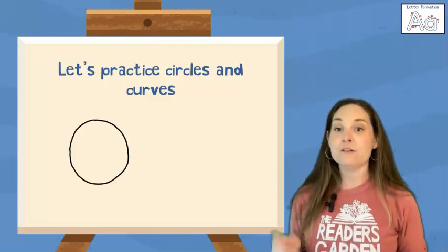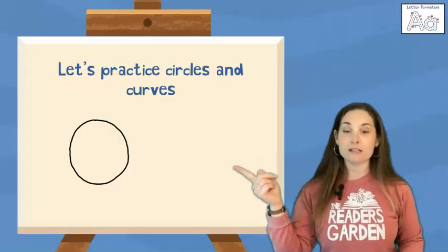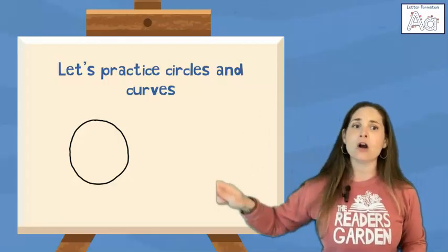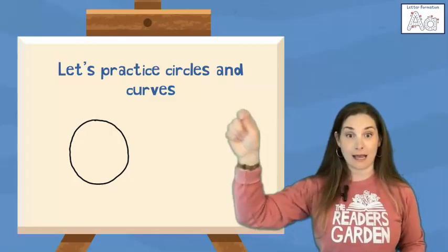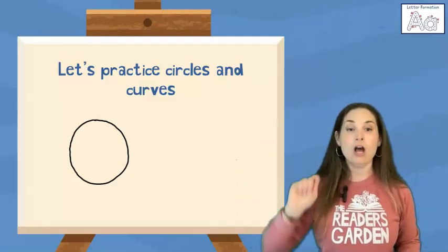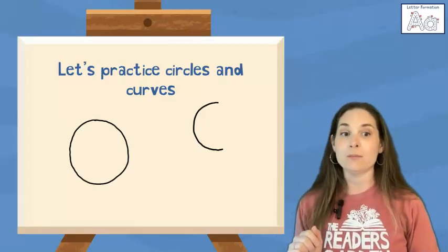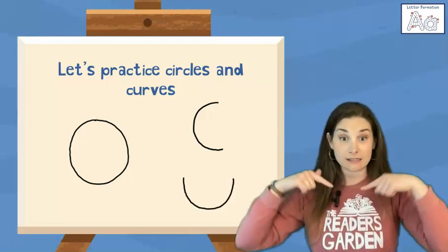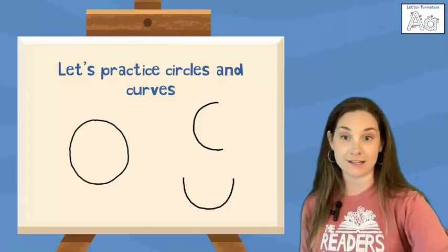As a reminder, the first shape we're going to practice is a circle. We make a circle by starting at the top, curving around, going all the way around, and stopping at the top. We can make a circle by going counterclockwise or by going clockwise. A curve is a circle that does not go all the way around. We can make curves that look like half circles or moons, smiles or frowns, bumps or hills.